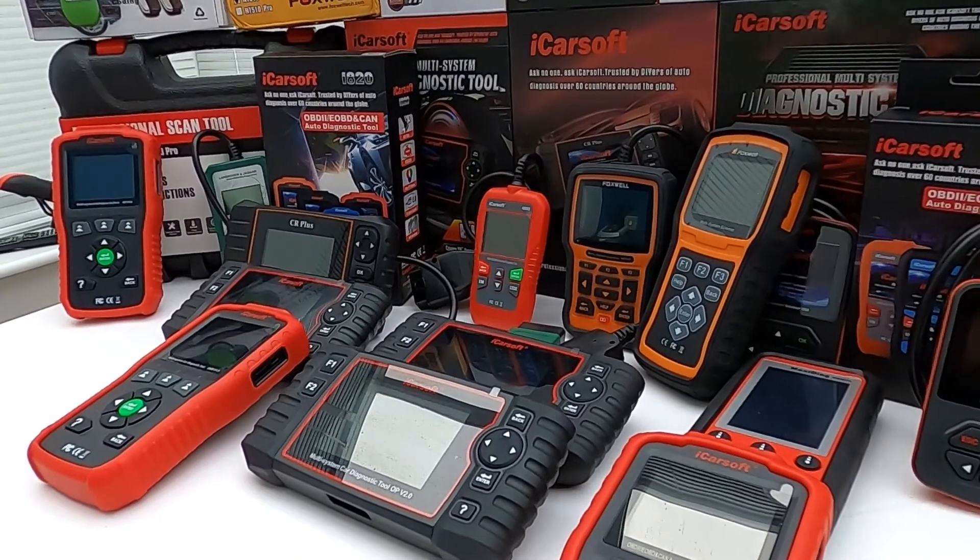We're looking at handheld tools with integrated screens for your Land Rover or Jaguar vehicle, and we're going to be working from the cheapest tool at this end right through to the most expensive tool at this end. We have a wide range of tools here and it really depends on your specific vehicle needs as to what tool is best for you.